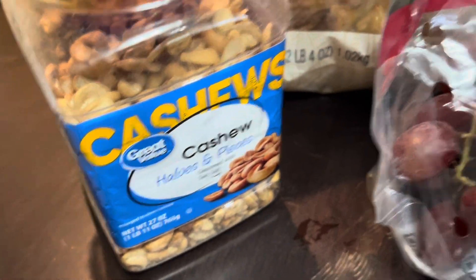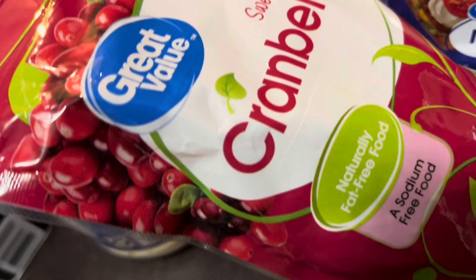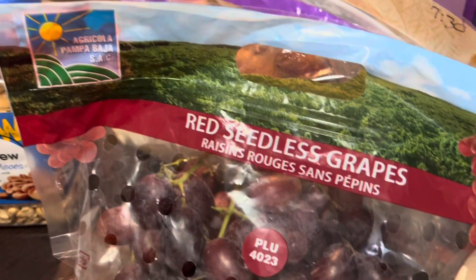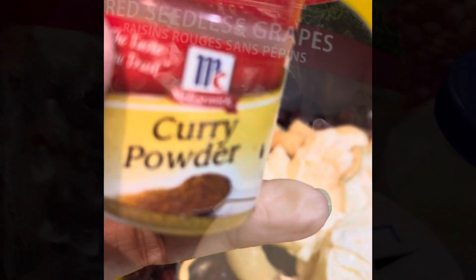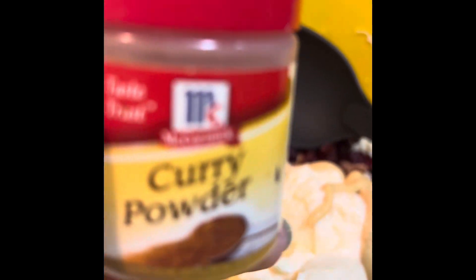I have a little cashews, I have some grapes — and if you don't want to use grapes you can use dried cranberries, I like to use those. We have some crackers, a little Dijon mustard, some mayo, salt and pepper, and then some garlic and other seasoning that I'm going to use here too. We're also going to add a little curry powder to our chicken salad.